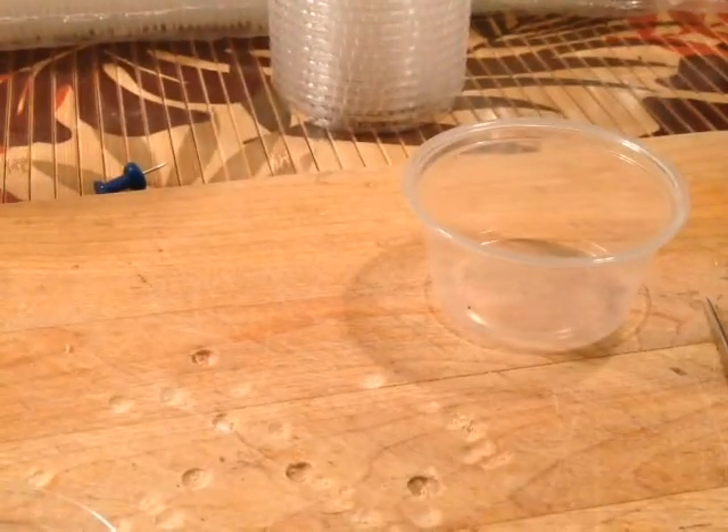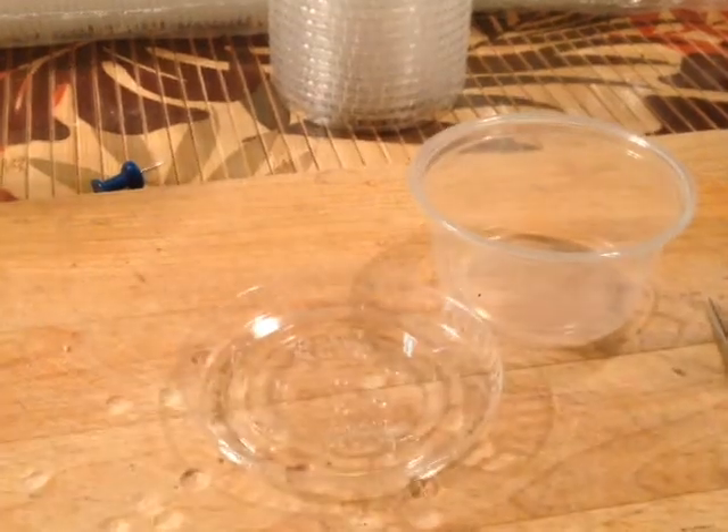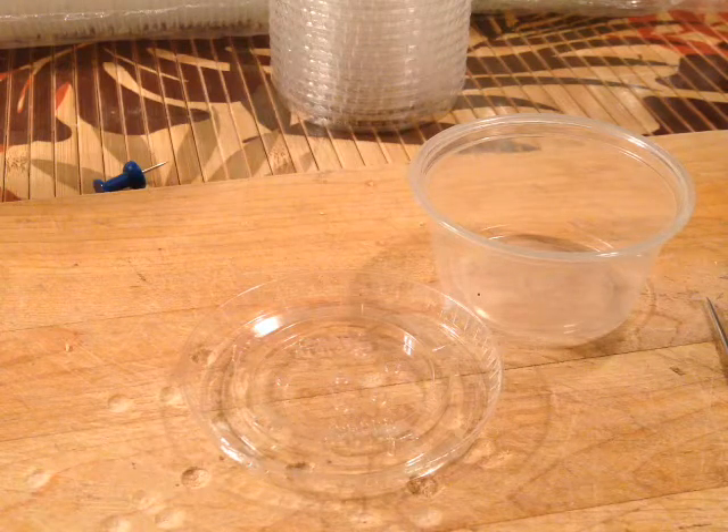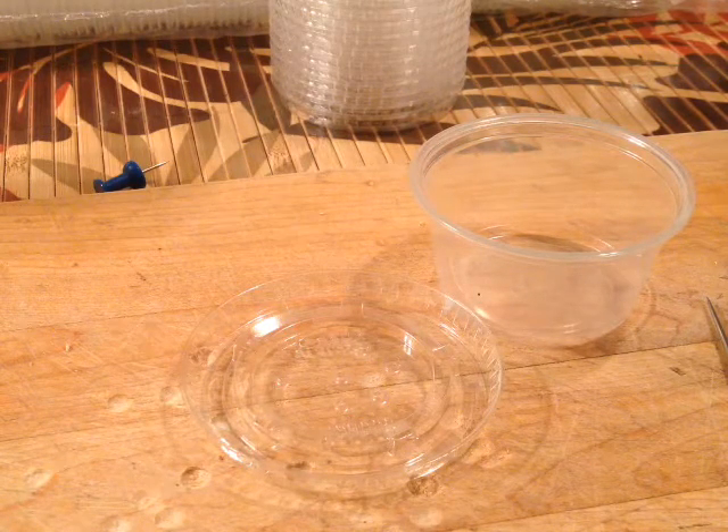I just wanted to share that with everybody. Again, I bought these at Home Depot — I never would have thought to go to Home Depot for little deli cups, but it was a really good deal. The price was right and they paid for shipping right to my house, so I didn't even have to leave the house. Thanks for watching and we'll talk to you soon.